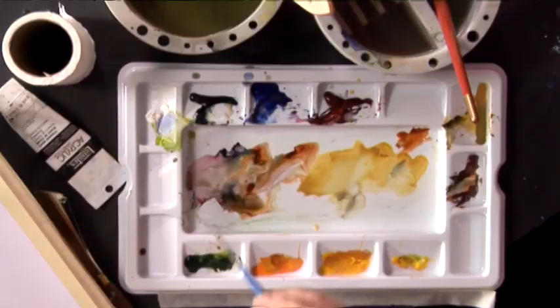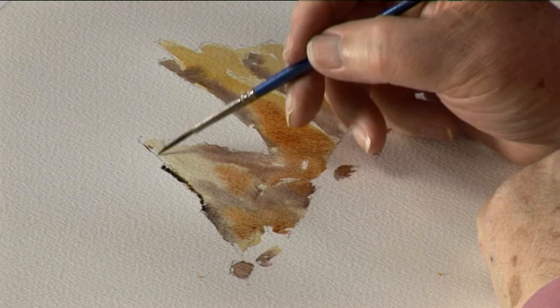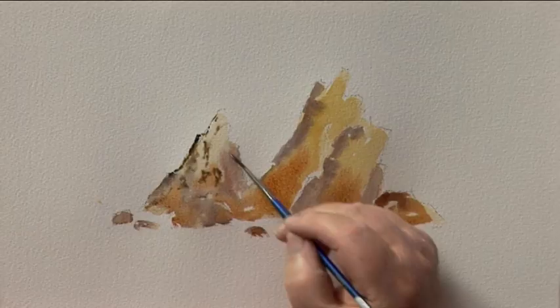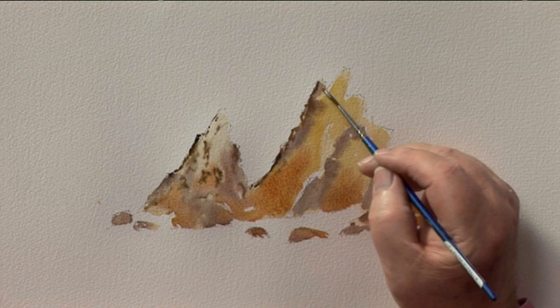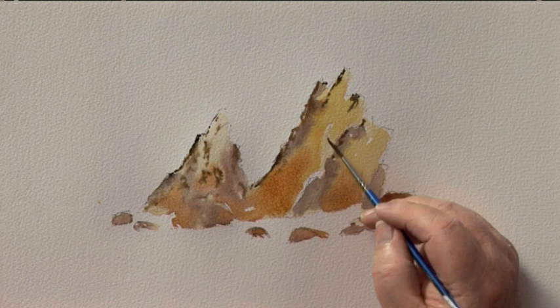Then we'll use a rigger brush with a bit of burnt sienna and we'll just add a bit more detail here and there. I'll just dab it on like that, creating some cracks in the rock. The colours you use, of course, depend on where you are. If you're by a river, it might be covered in green moss. If you're by the sea, there could be a grey colour. When you're on site, you can represent the actual colours.